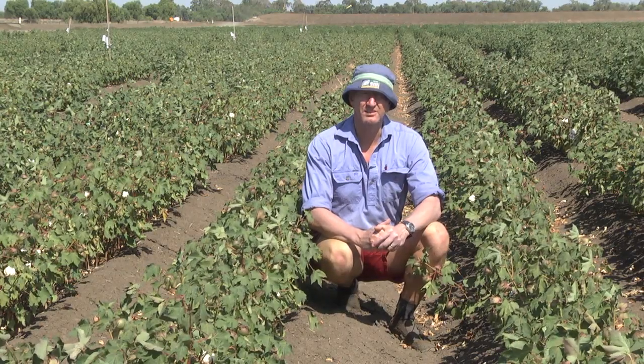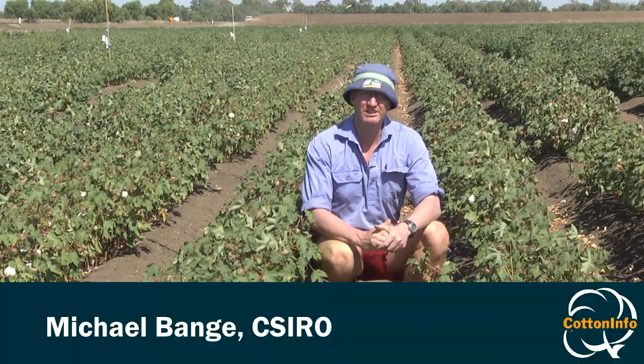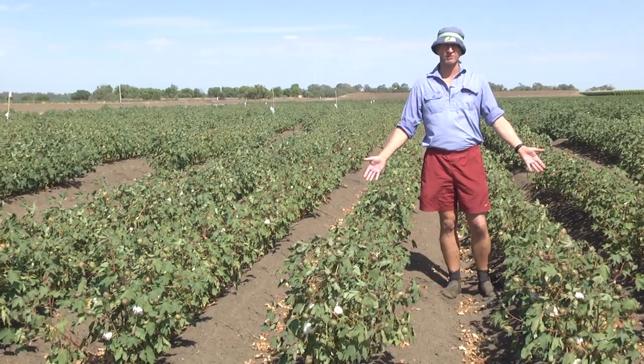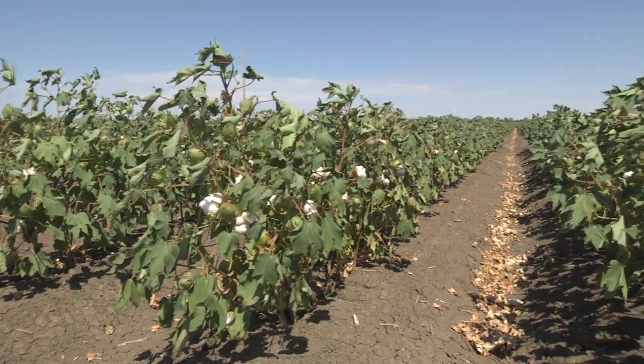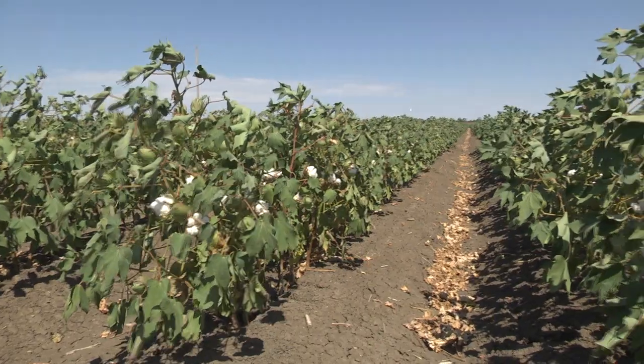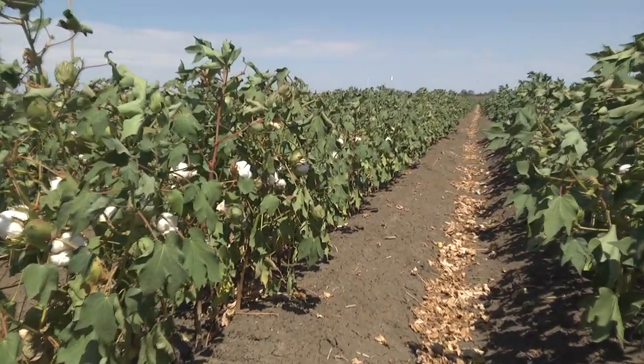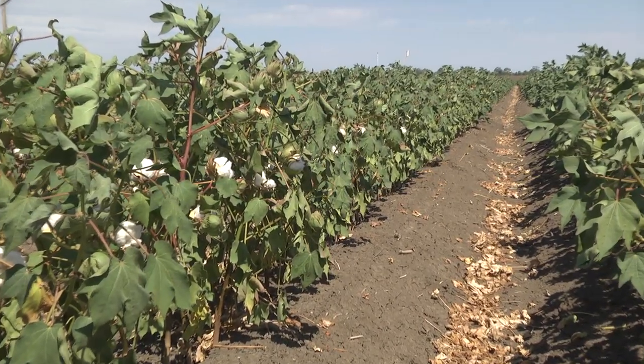Today I'm going to present the range of different row configurations using dryland cotton systems. This is what we call our classic solid row configuration. Consider this if you are in a high rainfall environment or a short season environment where you basically don't have time for the crop to take advantage of the water in a skip row.